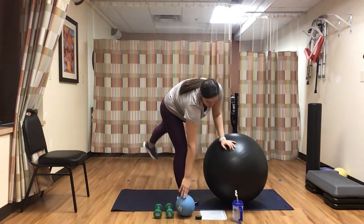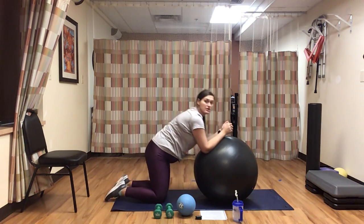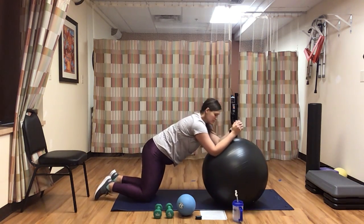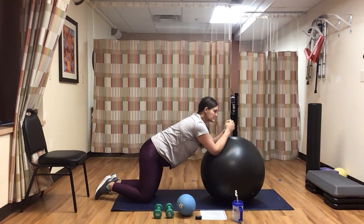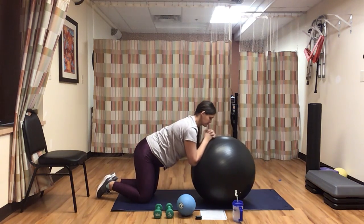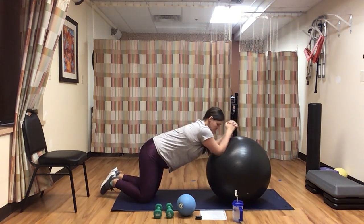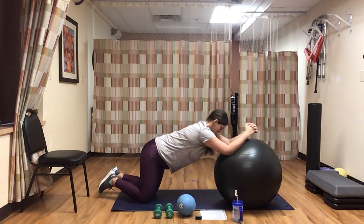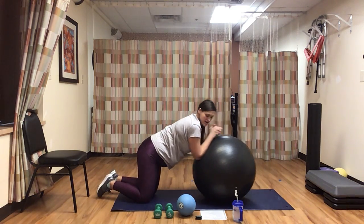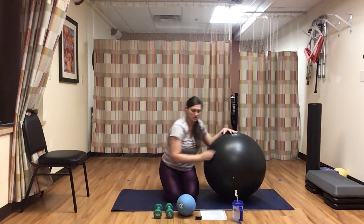Now our last exercise — if you have a stability ball, you're going to do arm circles, which is basically a plank while rolling the ball. If you don't have a stability ball, you can just hold a plank. You can modify by going from your knees and doing the rollout, or modify your plank by going from your knees. Great job — keep it going. Try to keep that back flat no matter what you're doing. Less than ten seconds, then we have a nice long break and we're going to go through this one more time. Go ahead and take a rest. That is the end of our first round.